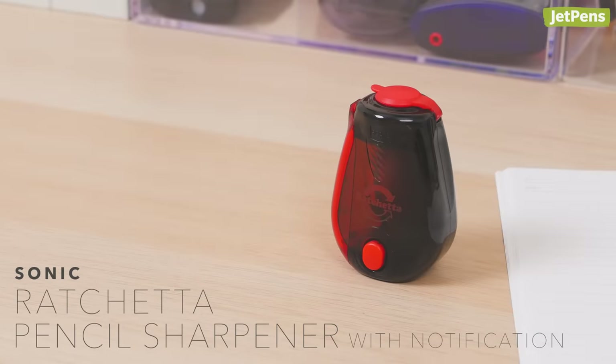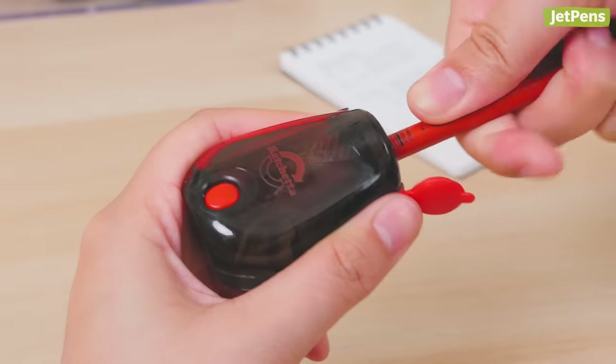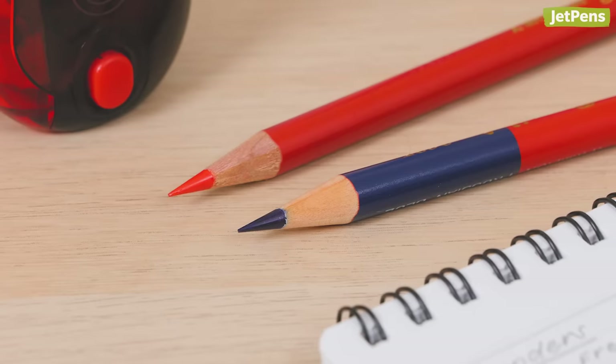Sonic also makes a Ratchetta with a notification button. Before you start sharpening, press the button. When your pencil point is sharp and ready, the button will pop up with a click. This is amazing if you're worried about over-sharpening.